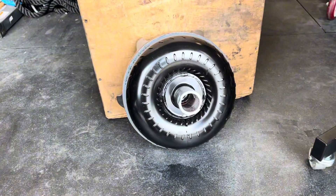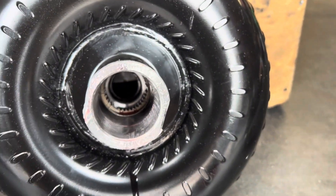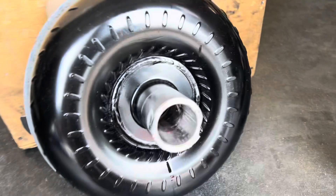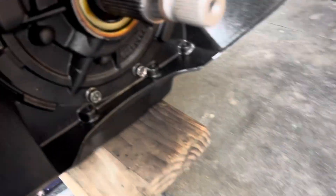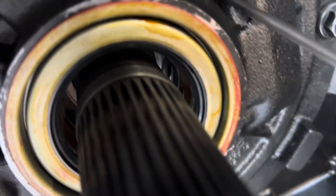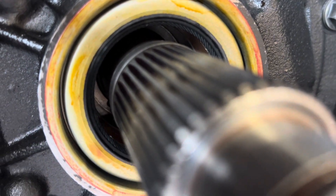Now we have to mount the converter into the transmission — sometimes it slides right in, sometimes it's a pain. If you look inside you'll see two different sets of splines that need to engage. The most difficult part is these flat spots — I think on the stator of the converter — that have to align with the pump in the back.